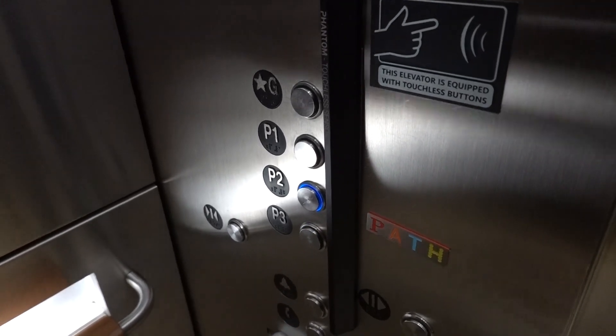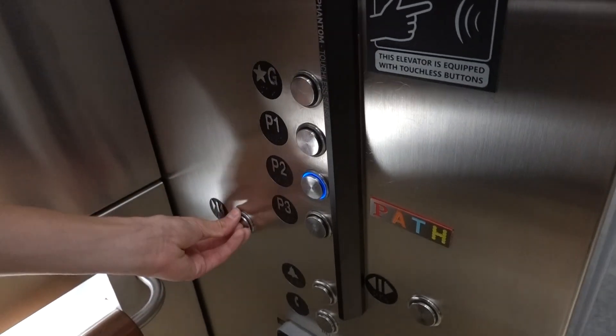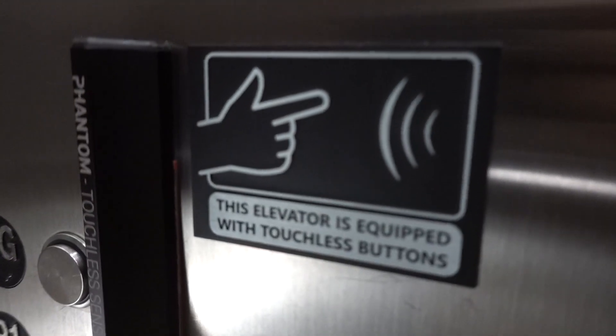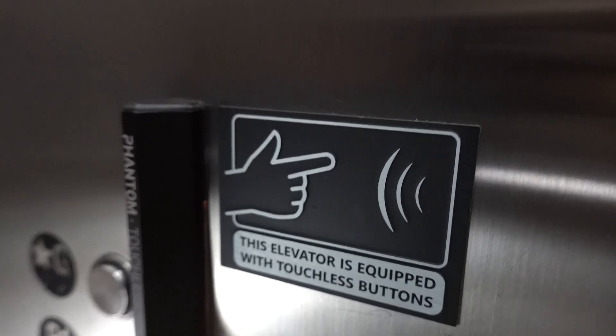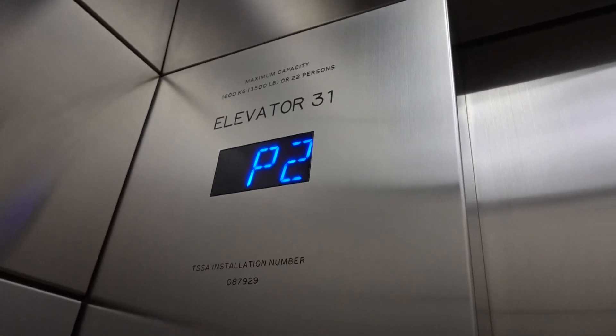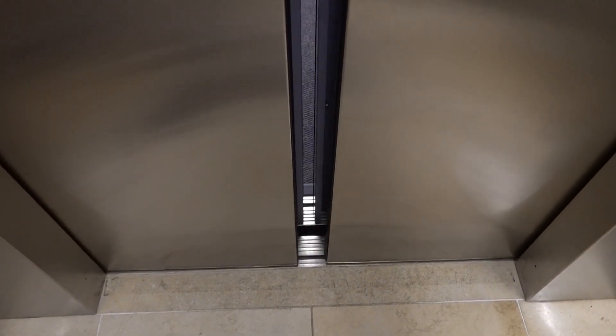Dammit. That's fine — that's where we need to go. Going up. Parking level two.